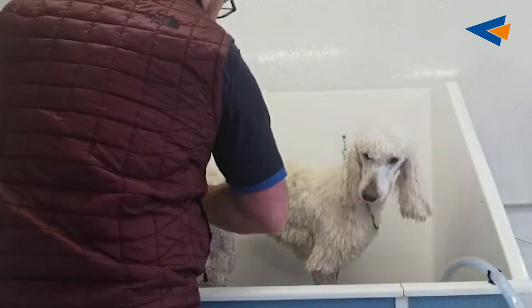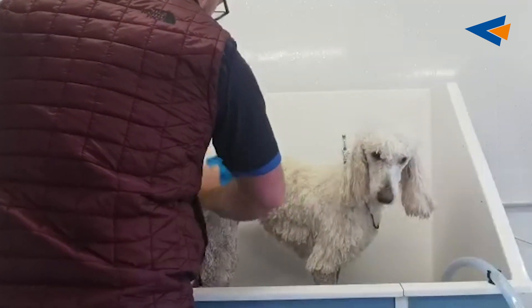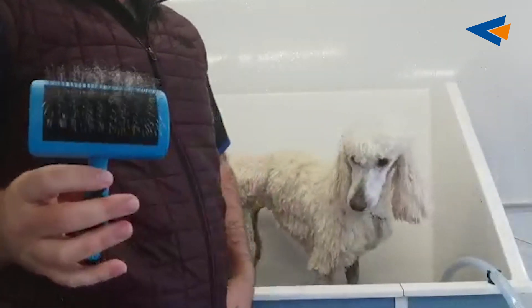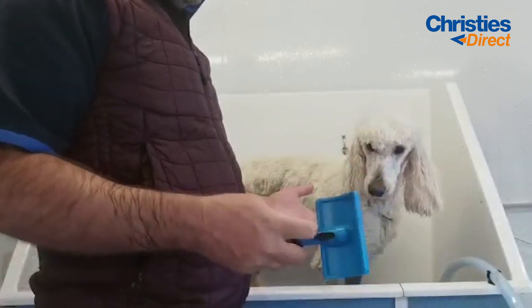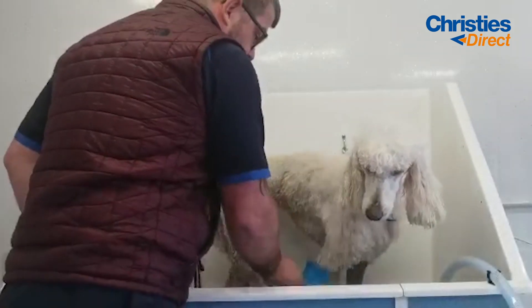This is the only time that I do this — when the dog's wet. I use it also when I'm drying the dog obviously, but when the dog's wet, this will help separate the coat and make it a lot easier to dry. Just give it a quick brush through.